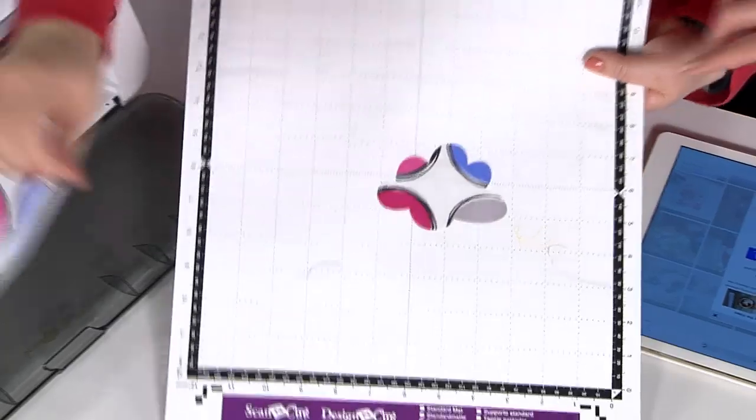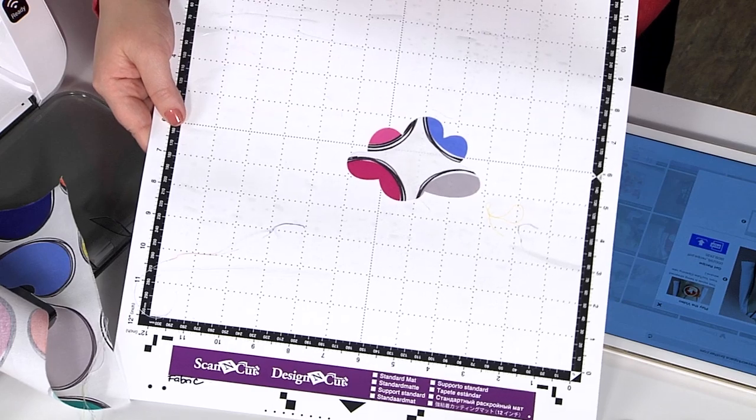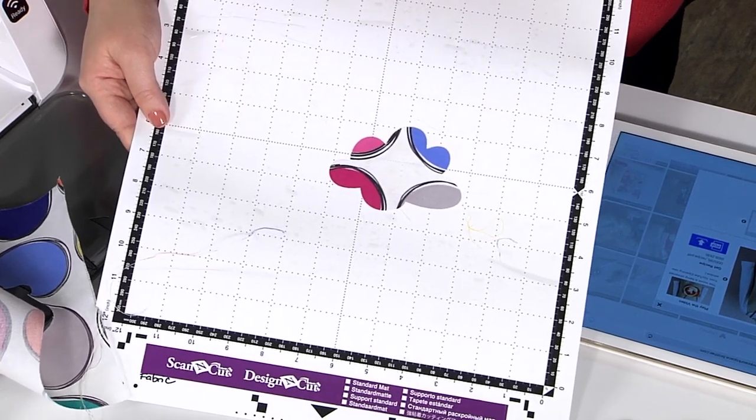Look at that fabric — it cut beautifully! So I can get a little piece of each one of these circles so that the center of the cloud has a white center. Isn't that cute? It's really, really nice.